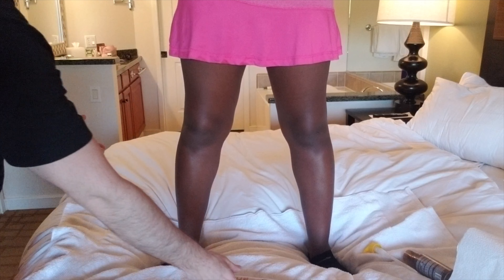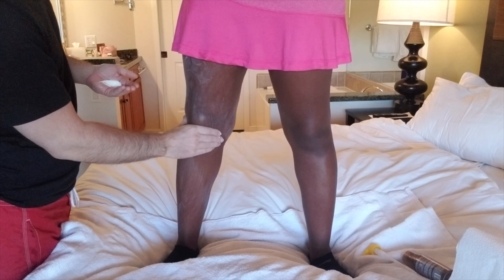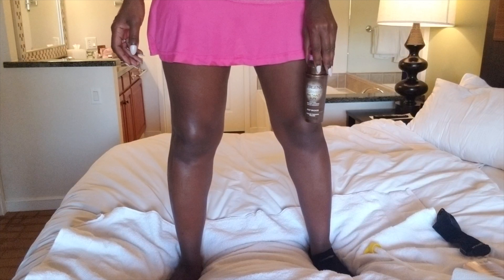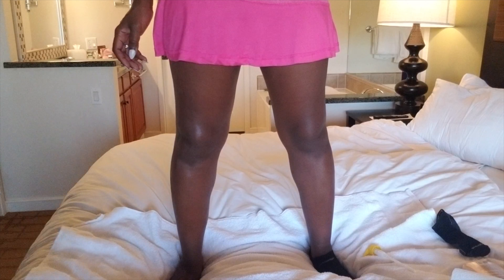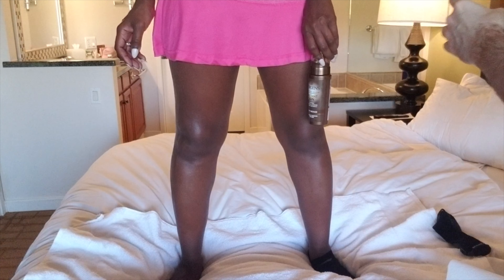Right leg, here we go. Everglow, Ocean Potion. Now for the left leg, we're going to use the Jergens Instant Sun. Dries in 60 seconds. Deep bronze — I think this one might work. So this one is just a pump.